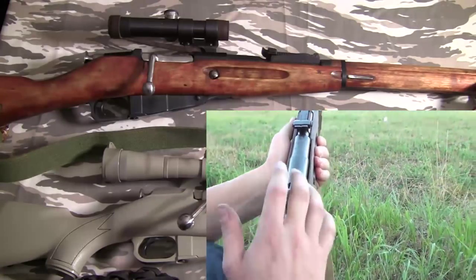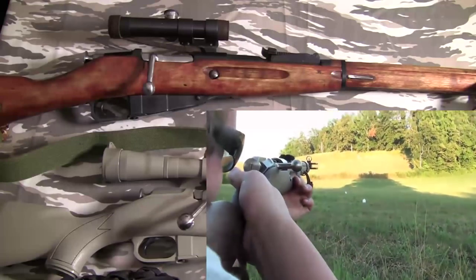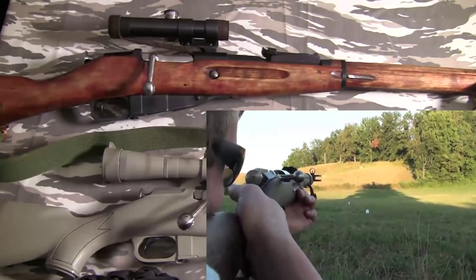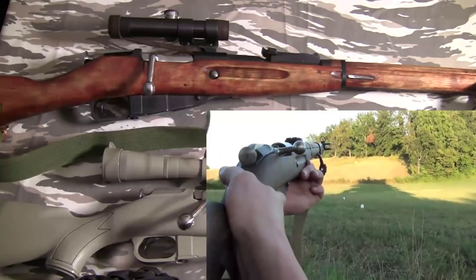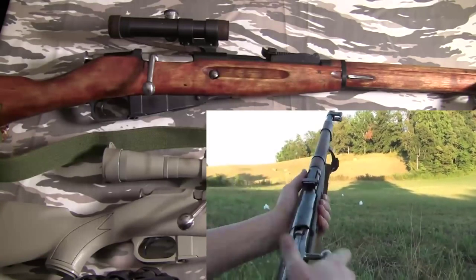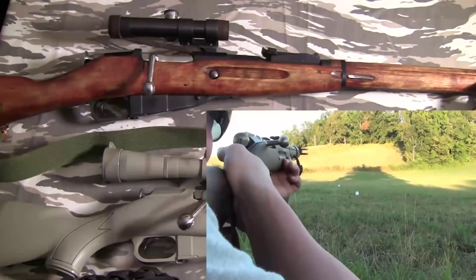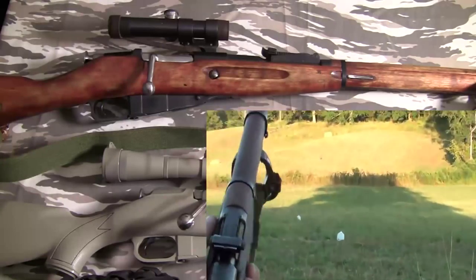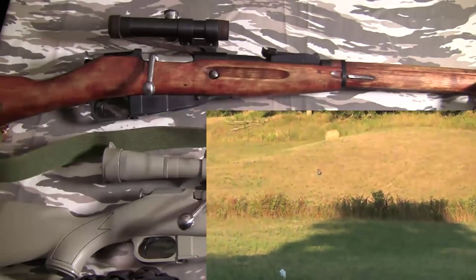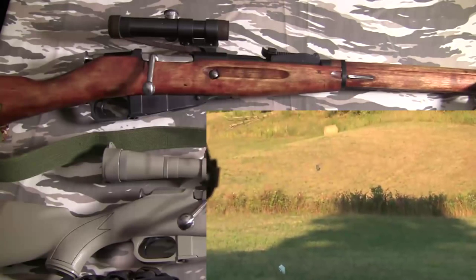If you are looking for a highly accurate sniper rifle, you do not want this gun. Save a couple hundred more bucks and get a Savage, a Remington, a Marlin, or any other American-made bolt-action on a Mauser action. It'll be smoother, have a better trigger, and be way more accurate. This is not a sniper's rifle.